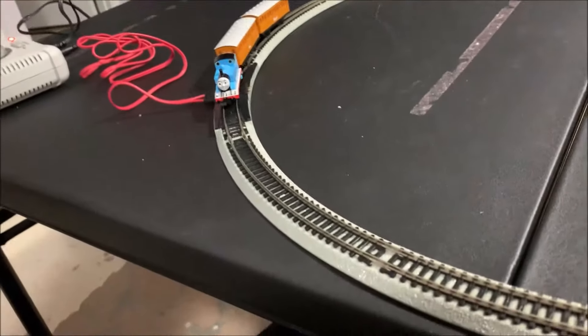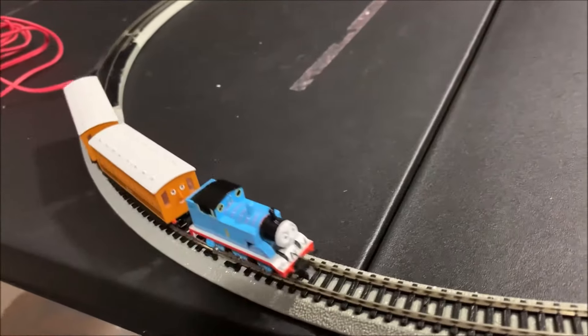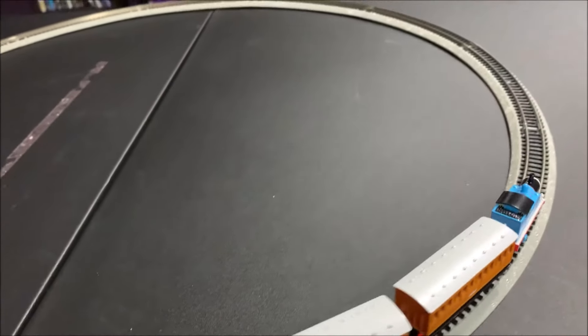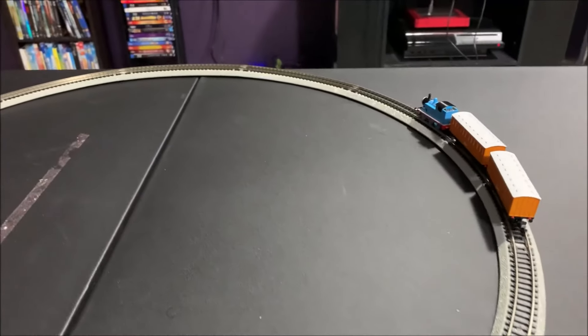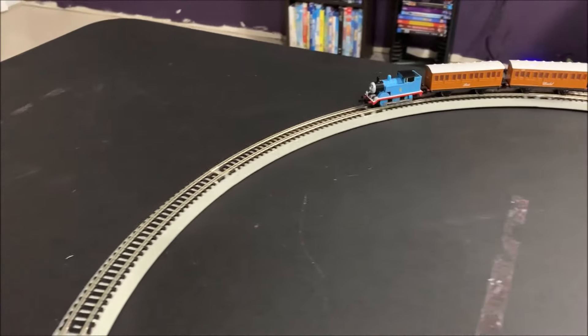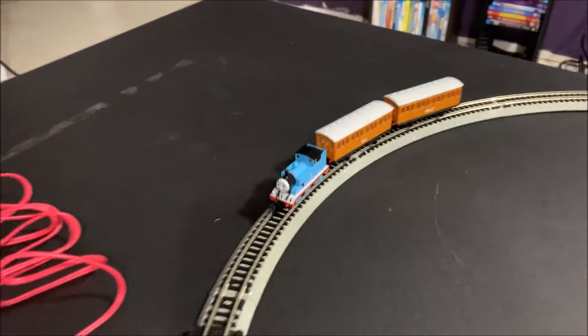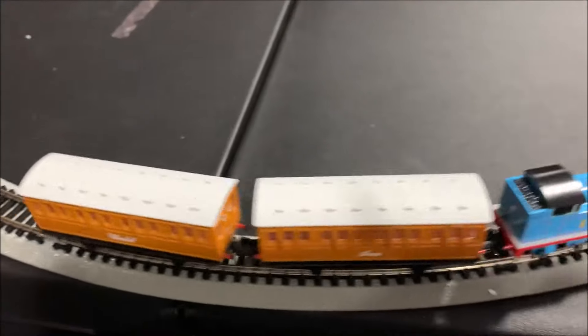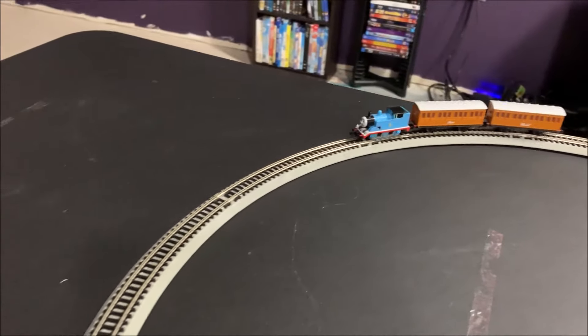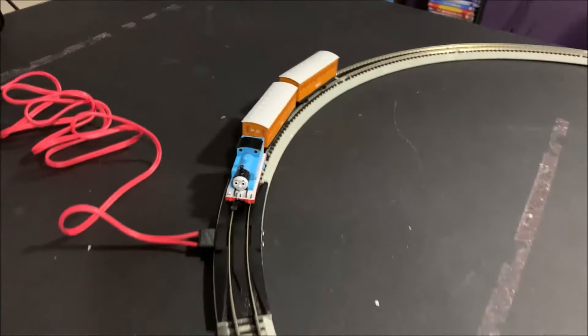No headlight in Thomas's base, and it runs naturally. Speed it up a little and see what happens. But it is a nice little running engine, what it is. Kind of wish they at least gave you four sections of straight track to go with it instead of just a circle.